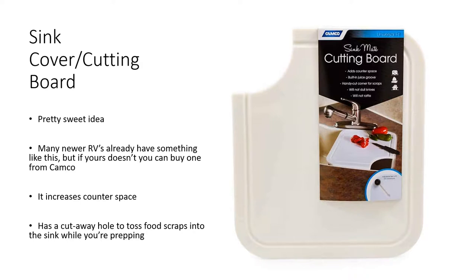The second thing we can do — and most newer RVs actually already have them — is a cutting board that sits inside the sink. If your RV doesn't have one, you can buy one made by the company Camco. This type of product increases countertop space, allows you more surface to work on, and if you are doing food prep, there's a little hole in the side that allows you to toss food scraps down into the sink to clean up later.